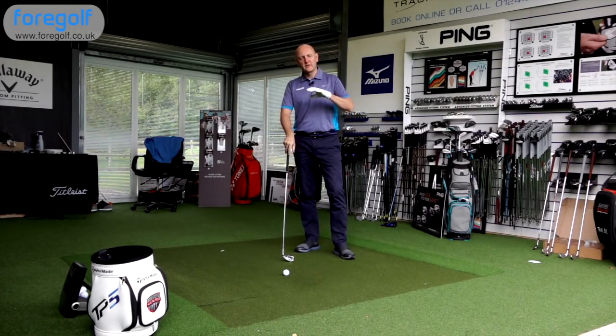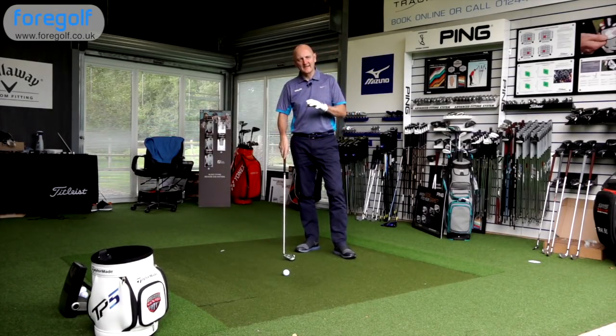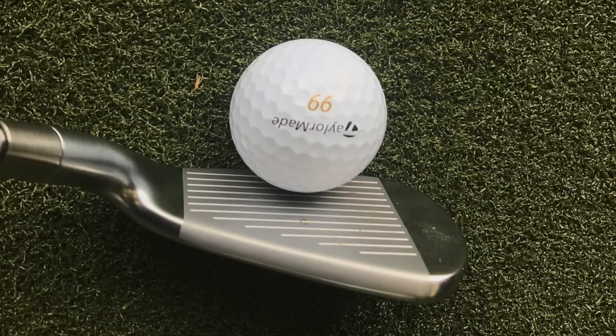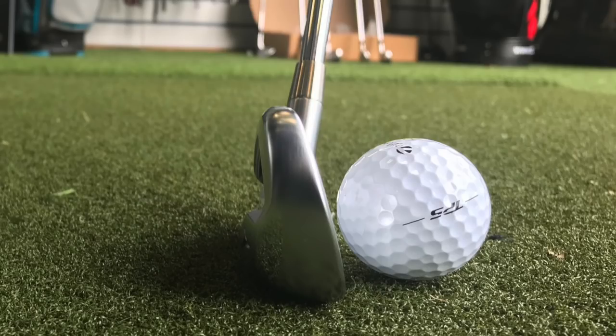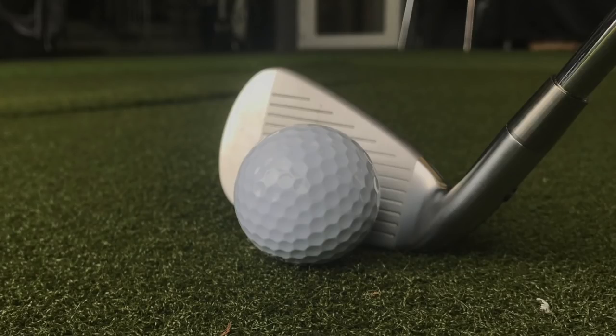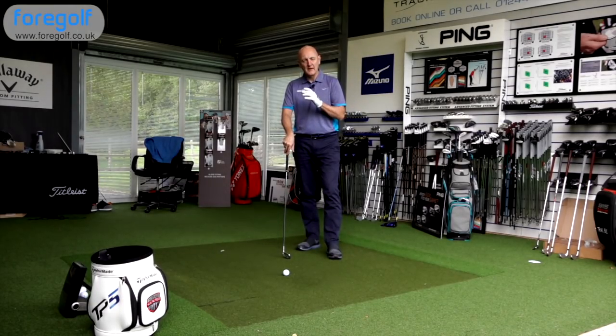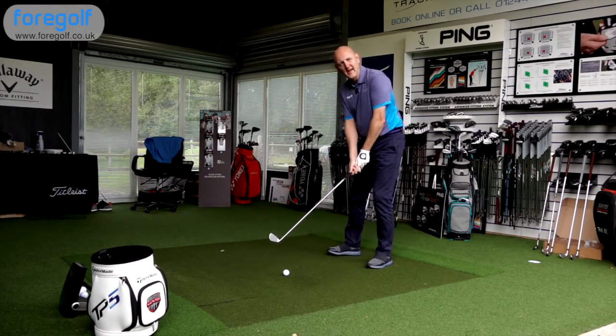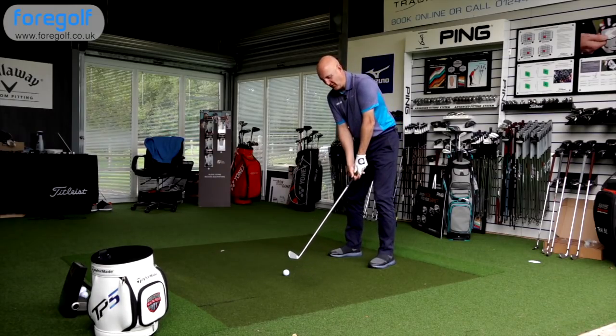So starting with how this looks at address: although that thick top line is visible behind the ball, it's acceptable on my eye even as someone who prefers a smaller profile — I can still get away with this. Fairly minimal offset, 30 degrees of loft. I'm using my Dynamic Gold S300 shaft, the same as in all my irons. No more to be said — let's just hit some golf balls, look at the data, and see if Mizuno have delivered on their claims.